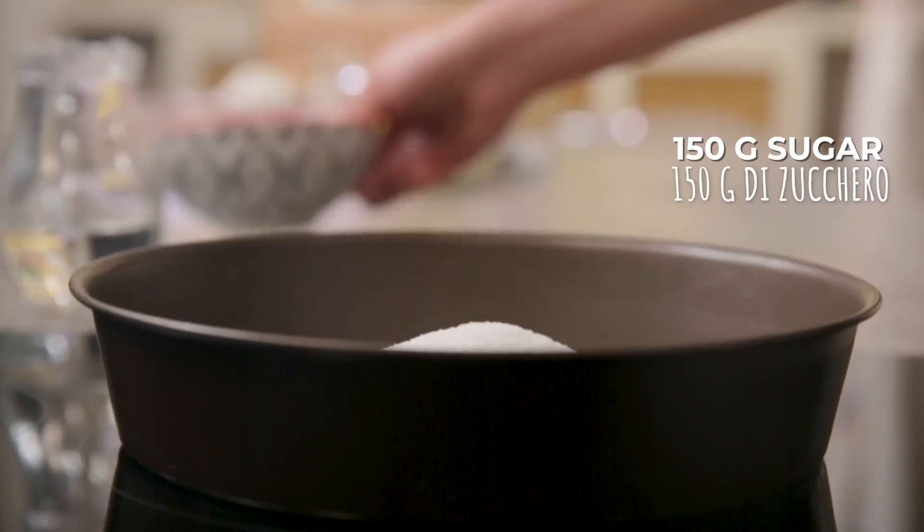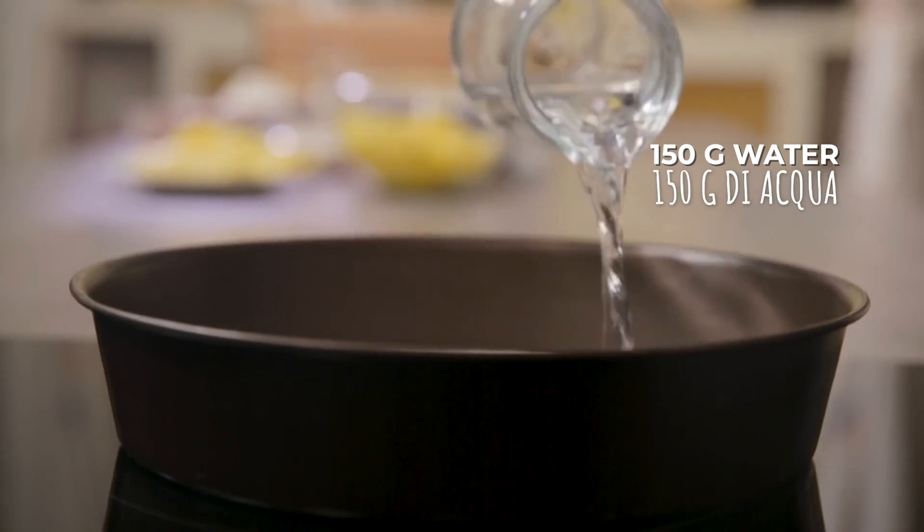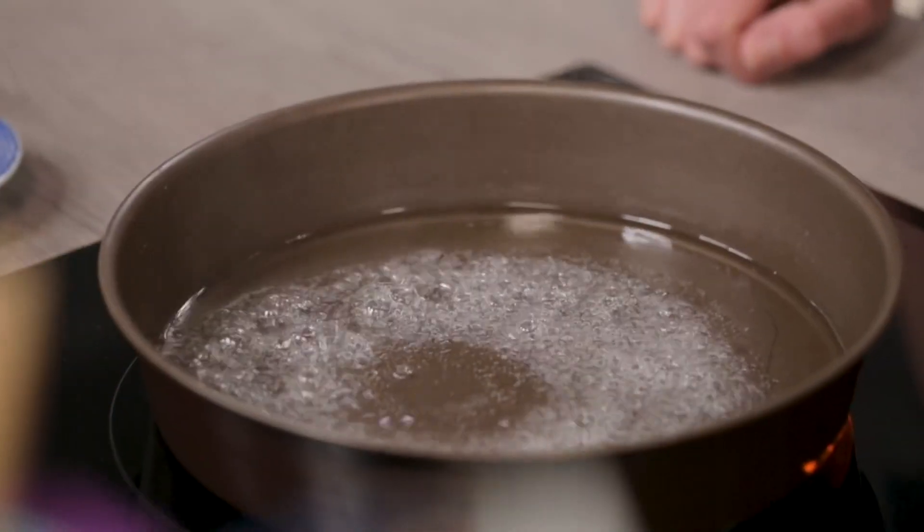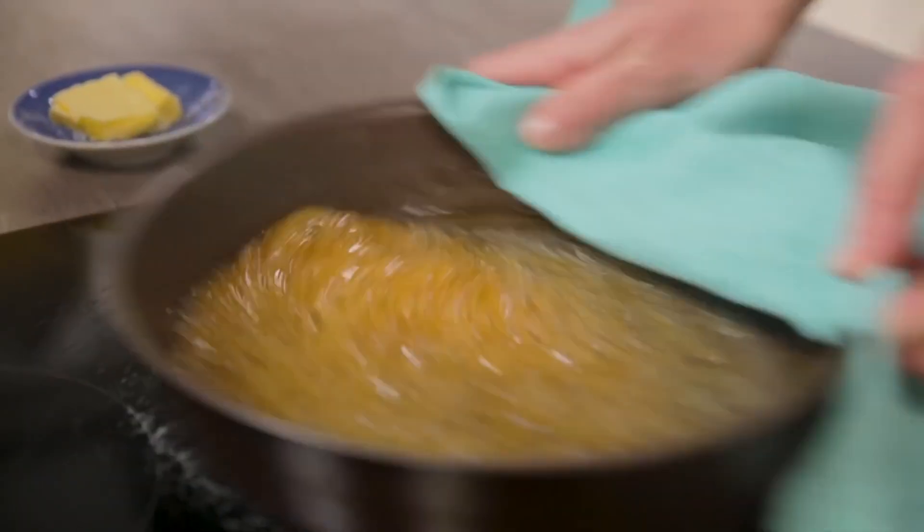I can take care of the caramel. I'll put sugar and water in the pan, switch the stove on, let the sugar melt, and wait for it to reach the classic amber color. The history of this upside-down cake, or rovesciate as we call it in Italy, is closely connected to the canning industry, which invited American housewives to send creative recipes for its use. 2,500 people sent their interpretation of the classic upside-down apple pie, and in a very short time the pineapple version became the classic. Here is the right color.